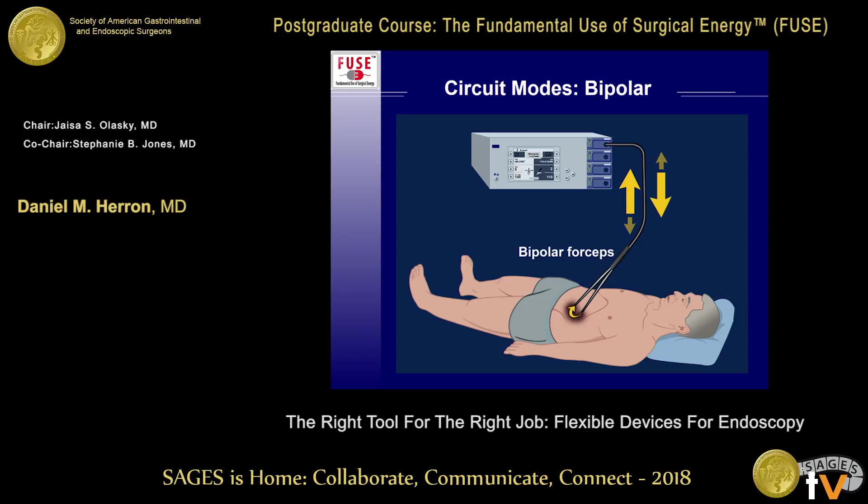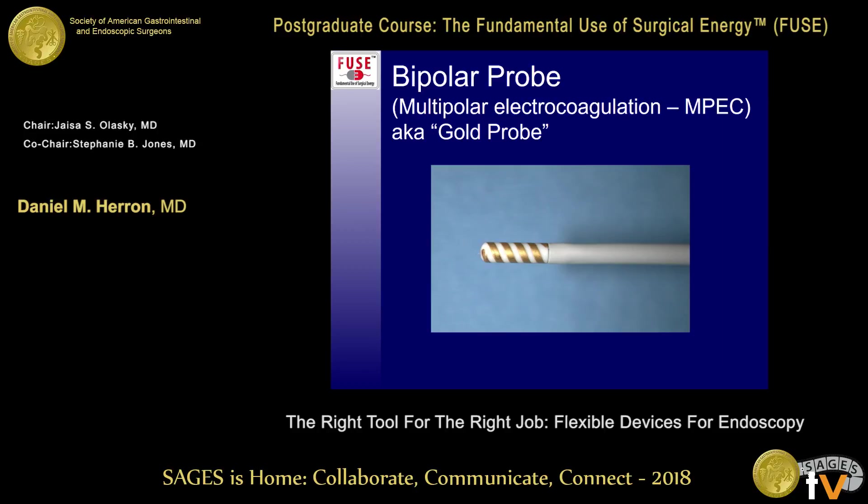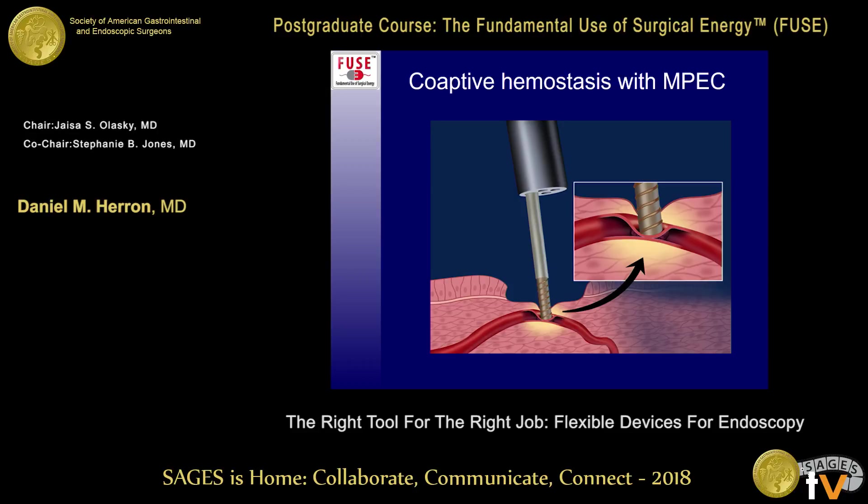Bipolar energy can be used endoscopically with the multipolar electrocoagulation probe, or MPEC. It has little gold wires wrapped in two spirals, making it a bipolar instrument. It's used for coaptive hemostasis — squeezing the vessel with the device and applying energy. The energy goes directly from one gold coil to an adjacent gold coil, not through the patient to a dispersive electrode on the leg. It's a very safe method of applying electrical energy, but you need to compress the tissues when using this device.